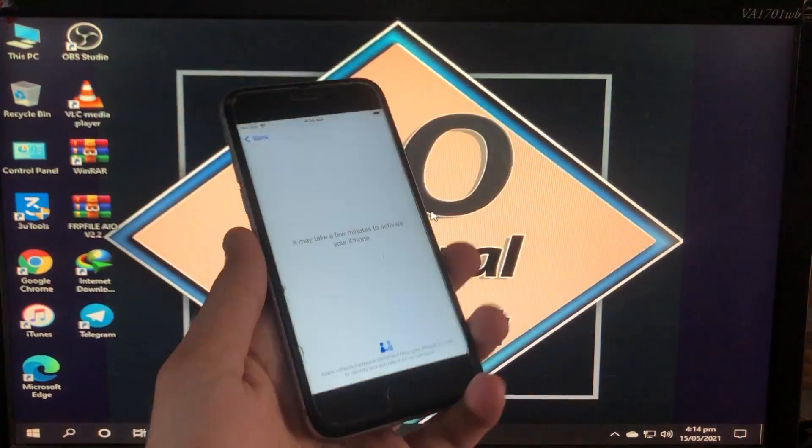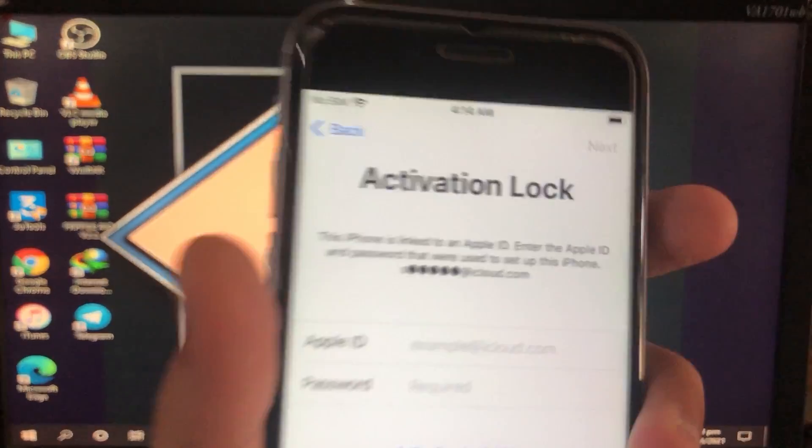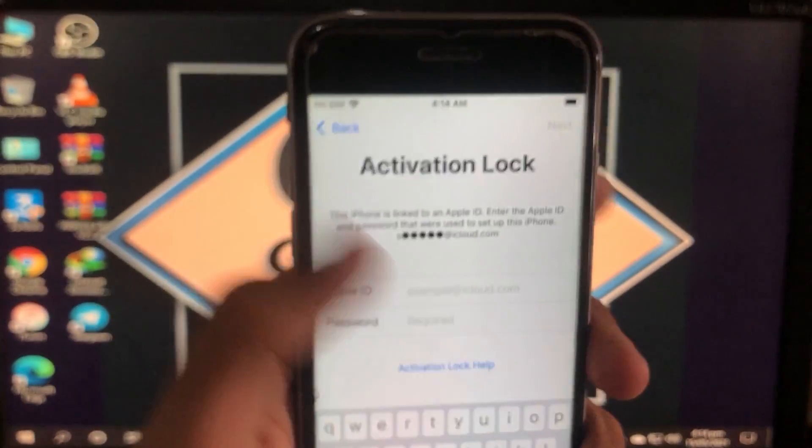Everything is going to get fixed on your iPhone. This is a new release tool and it is going to support the new versions of iOS like 14.5.1, 14.5, and 12.5.3. As you can see, this is my iPhone.